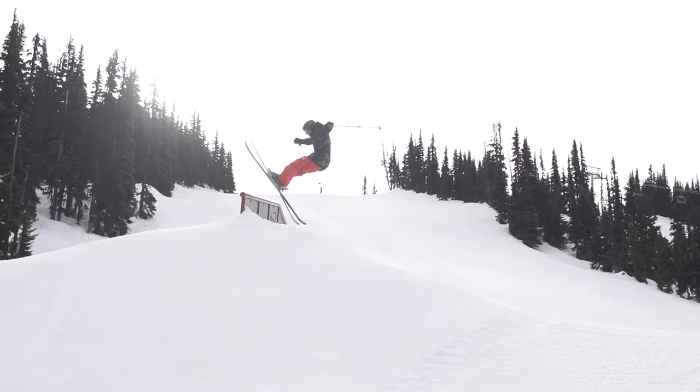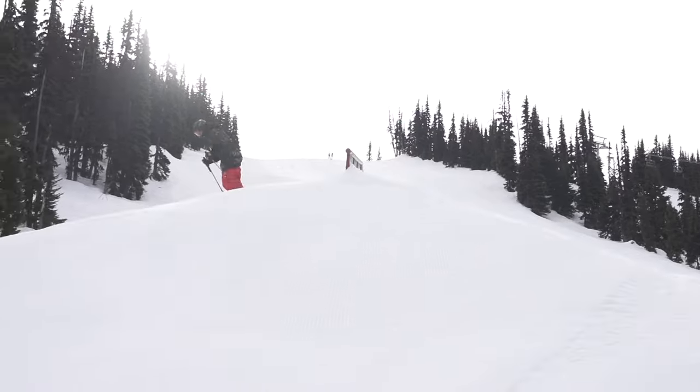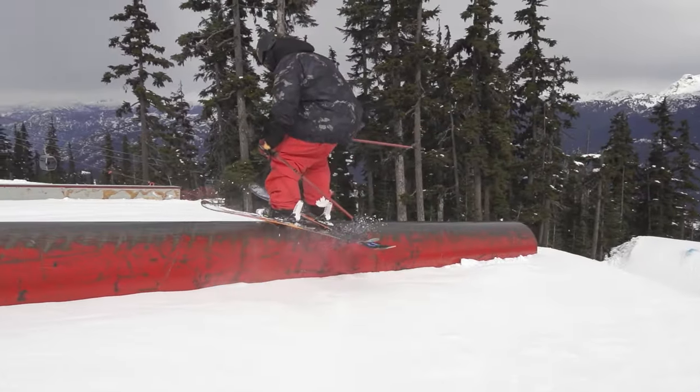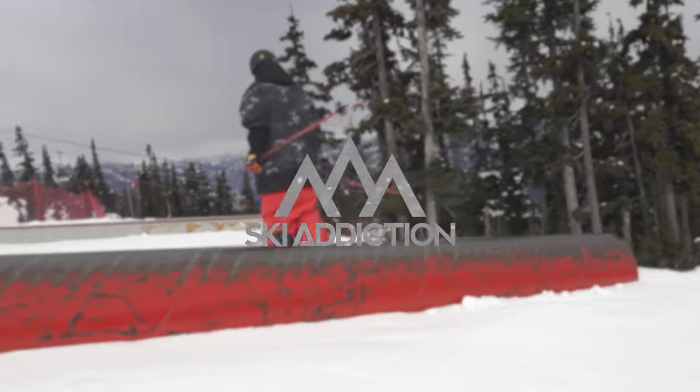Ollies can be used safely to get your noses over things and up onto features. I'm Dean Berkovich from Ski Addiction, helping you ski better.